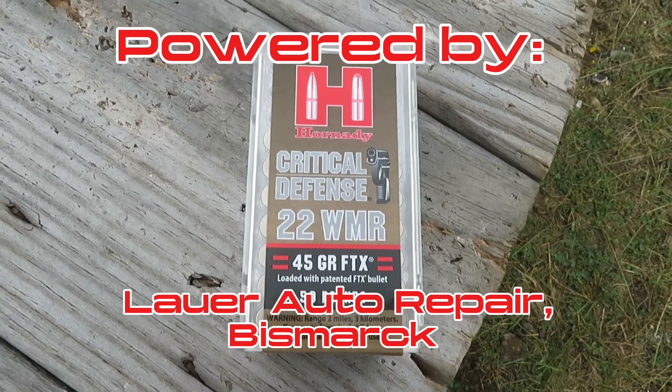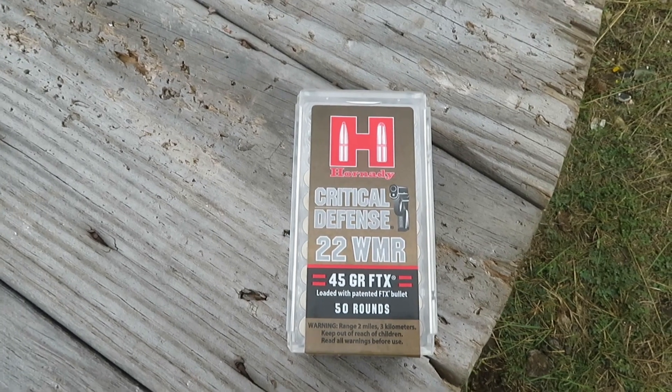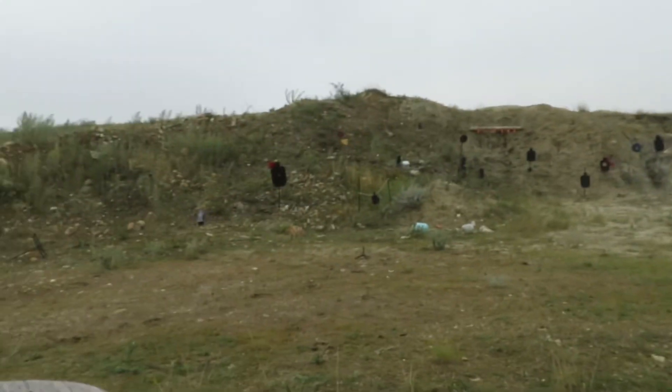Okay, so here's the test: 20 yards, and this is a smaller apple — between a golf ball and a baseball size. We went back to 20 yards, and Axe is up.